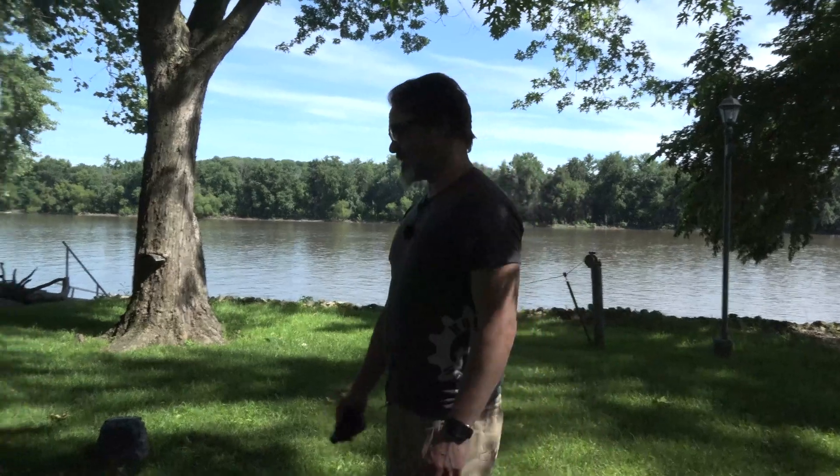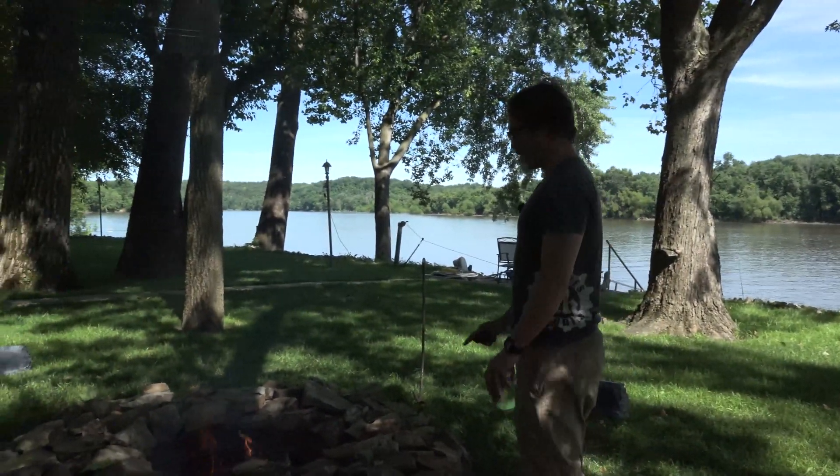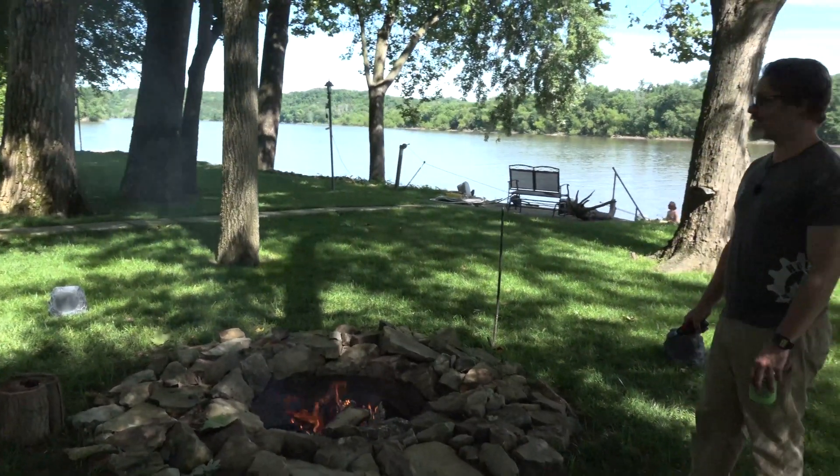So there we go. We'll go back to enjoying this fire pit. It kind of keeps the bugs off. There's a little bit of bugs being around the river here, and it's kind of nice having that warmth and a TV — a little bit of entertainment for you.